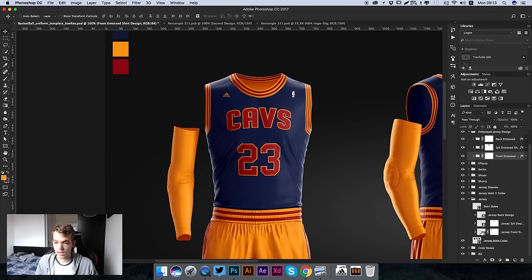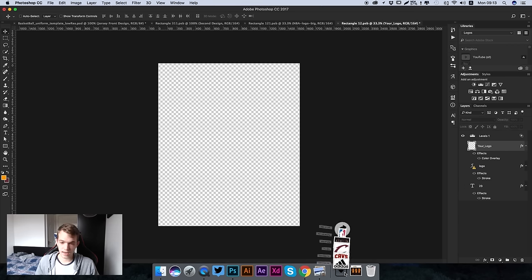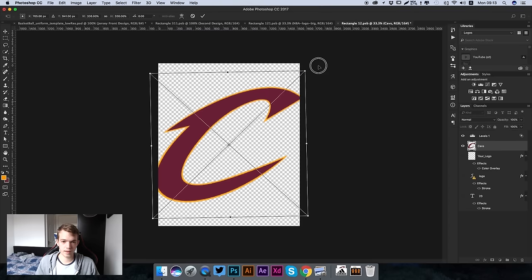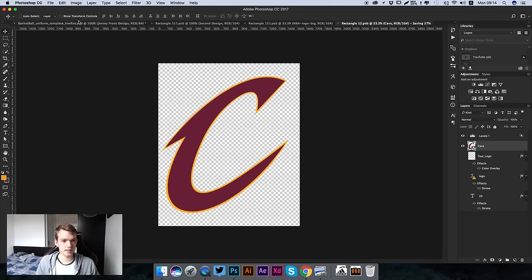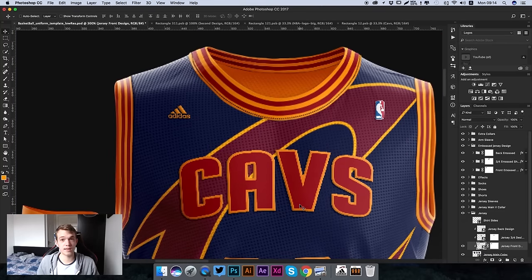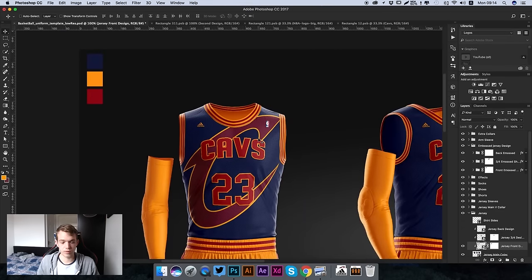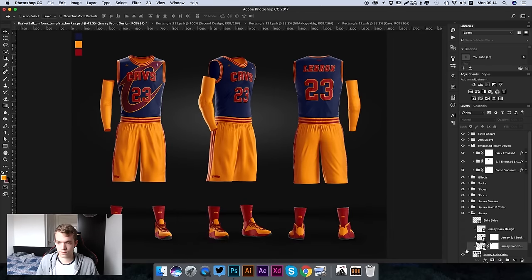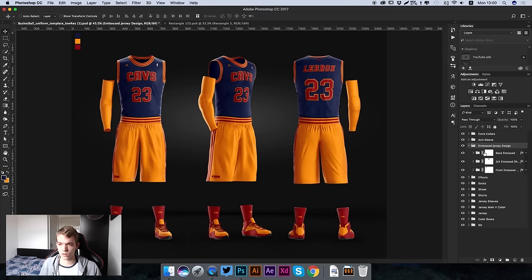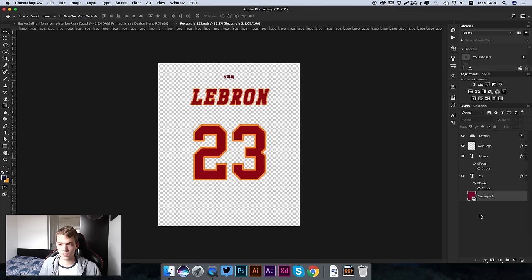There's also another design effect on the jersey itself, which would be used for lower budget jerseys. We go to the jersey folder, then Front Design, double click to open it, and hide the elements we don't want since we've already got the embossed effect. I'll import the C of the Cavs logo, make it really big, maybe angle it a bit, press Command S to save, and you can see this C being printed on the jersey. This threaded effect is great for college jerseys or organizations with a smaller budget.